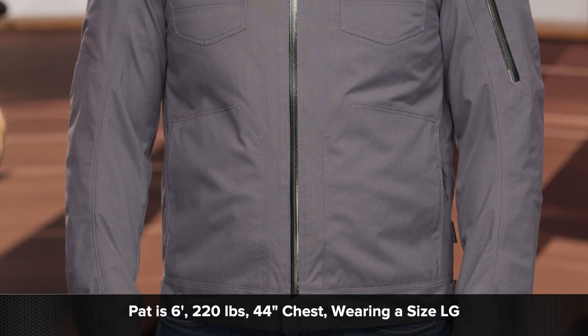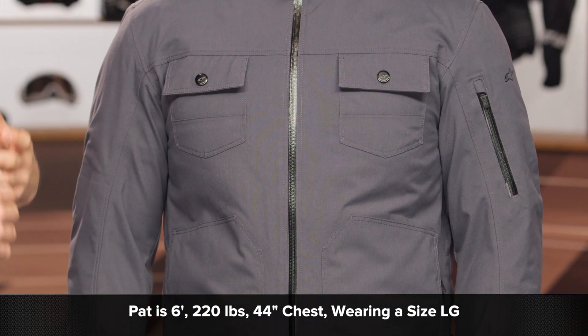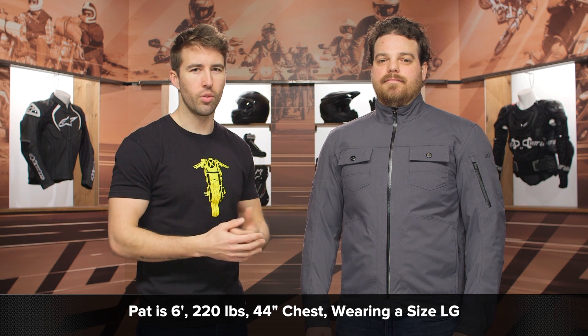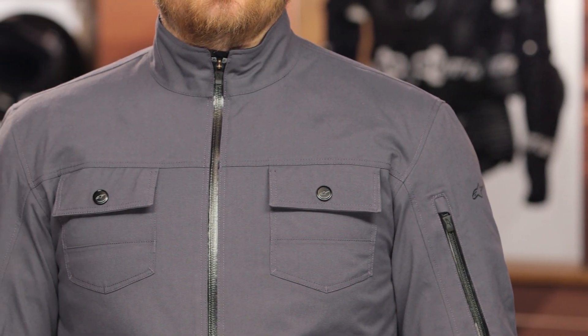Pat here is about six feet tall, 220 pounds with a 44 inch chest, currently wearing a size large. The large is fitting him nice and snug — that's how Pat likes his jacket. When we threw him in an XL, it was just too generous for him, so he dances right in between that large and XL. The large was fitting him best with his measurements.